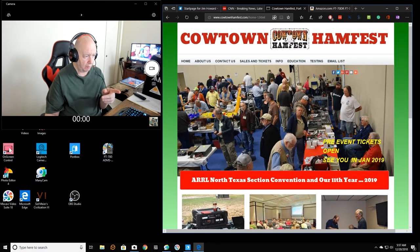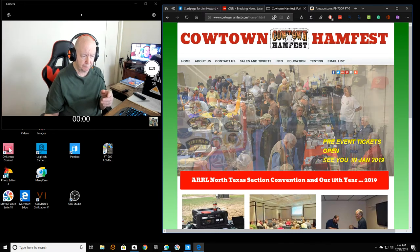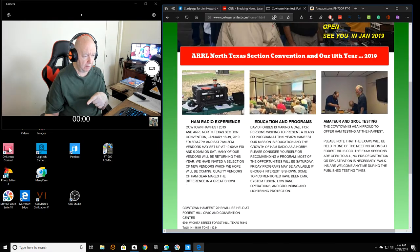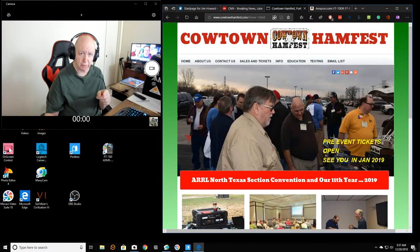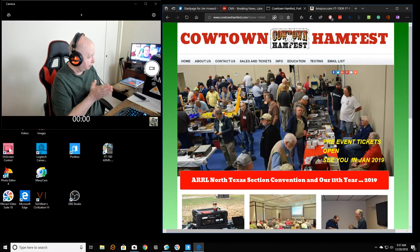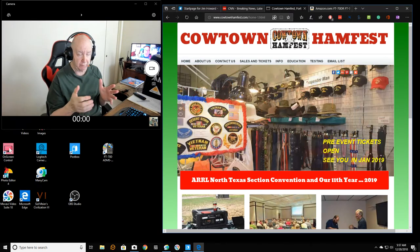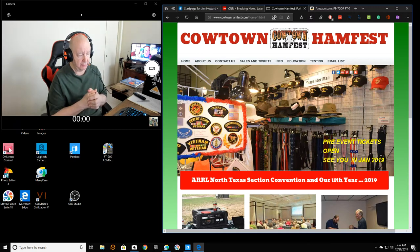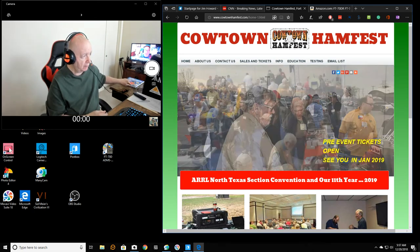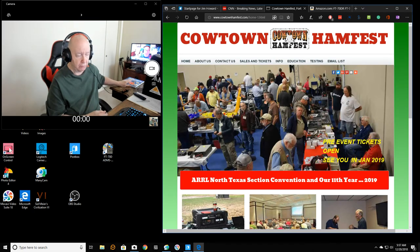I'm probably going to join when I'm there. I'm going to take the ham test — I'm planning on taking it at the ham fest. Maybe I'll then have a general class amateur radio operator's license. The technician's class I have lets me do everything I really want to do, but I still want to get the general class, which would give me some additional privileges on bands and frequencies.